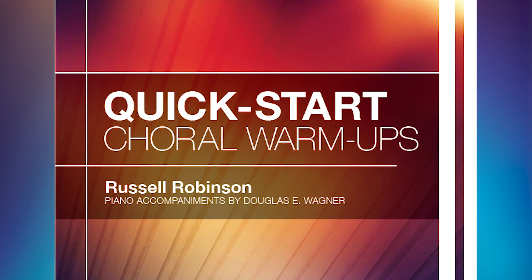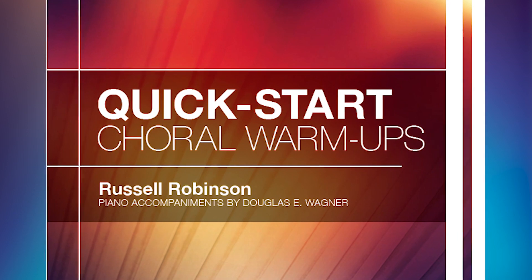Maximize your rehearsal productivity with Quick Start Choral Warm-Ups from Russell Robinson and Heritage Music Press.